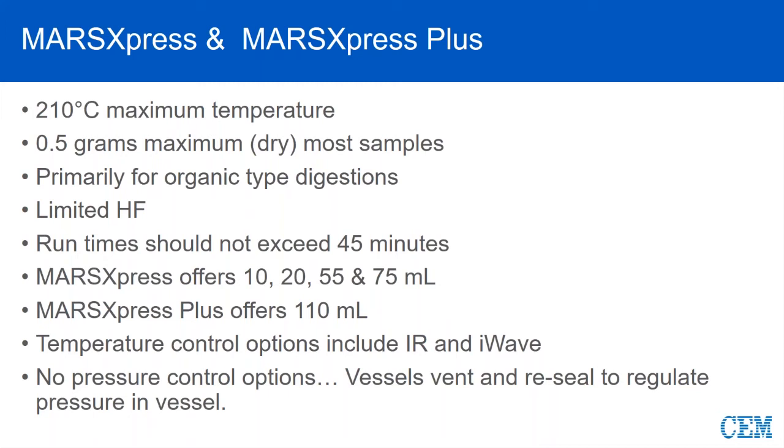They do come in a variety of sizes, ranging from 10 to 75, and also 110 for the Plus. With Express and Express Plus, you can use either standard IR or I-Wave. Both control types are contactless and require no connections, and both are suitable for the Express and Express Plus.